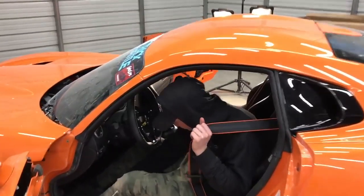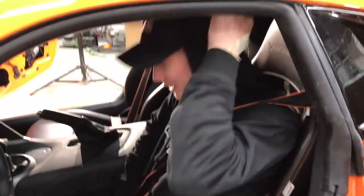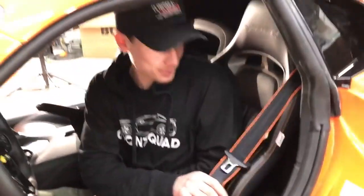All right guys, check that out. We got that interior back in, we got both seats in. Check out these belts - so sick. It just goes perfect with the flow. You got the orange stitching, now you just got the line. That looks really good, man. I'm so happy with how that came out.